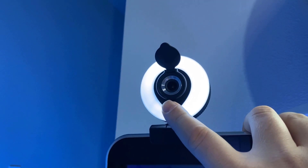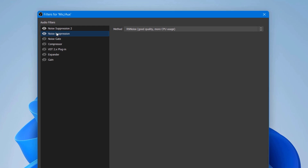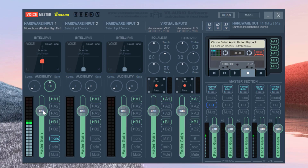In my last video, I tried my best to save the worst sounding microphone I've ever encountered on a cheap webcam, using free software called OBS, or Open Broadcaster Software. You can find that video at this link. In my attempts to save that terrible microphone, I came across another free — or donation-based — software called VoiceMeeter.